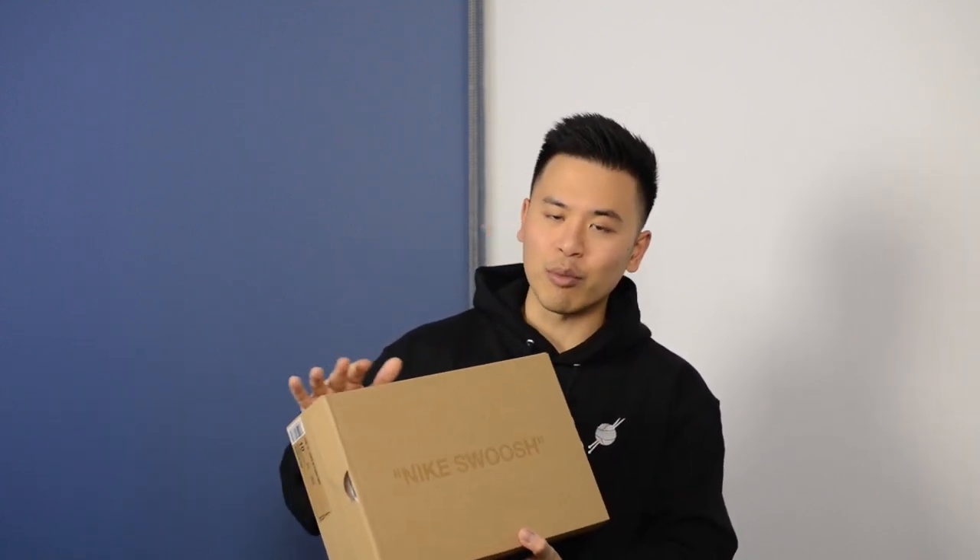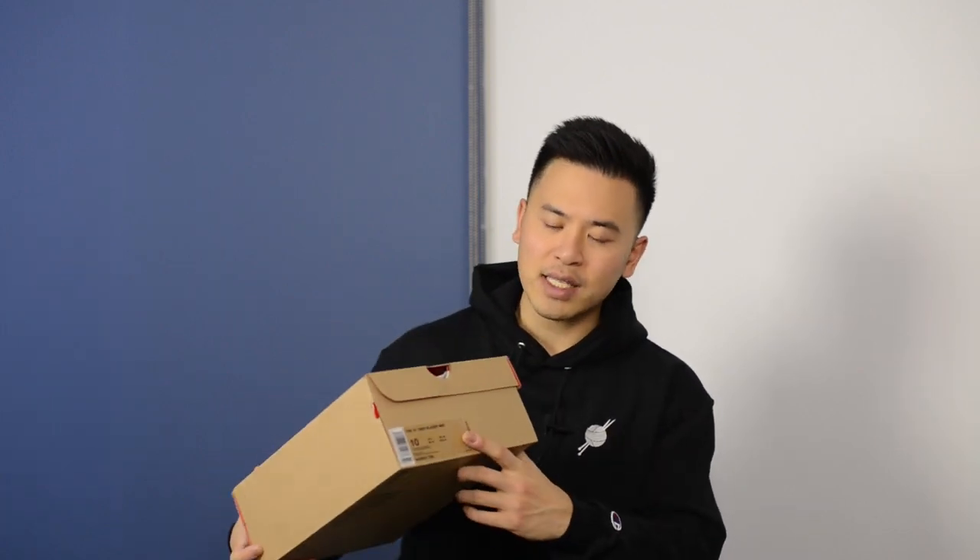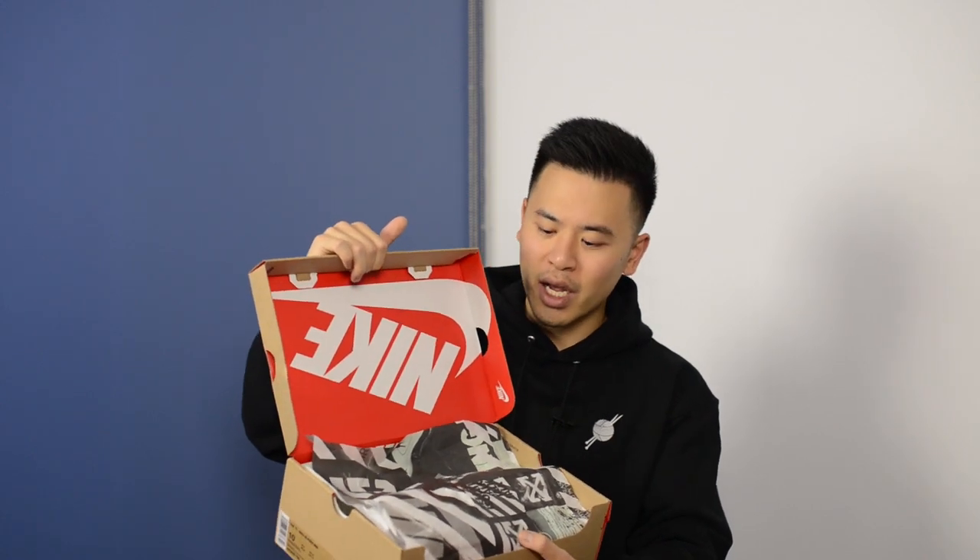These Off-White Blazers come in your standard Off-White Nike box, done in brown with a Nike swoosh at the top. In quotations we have the size label at the front and then a bunch of text with Off-White branding on the side. Inside, the exterior of your typical Nike sportswear box appears on the interior, along with this special Nike and Off-White branded paper.